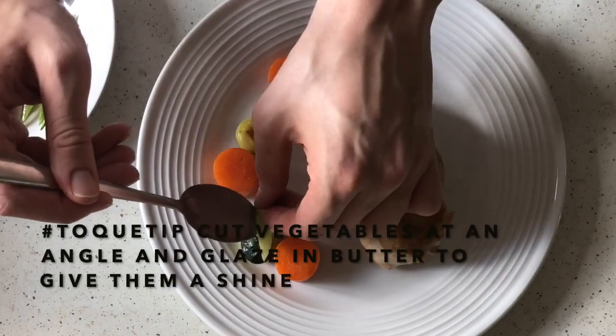Having too many things is just going to overcrowd it. Less is more on the plate. When plating, it's great to have a different contrast of colours and textures on the plate. It's very appealing visually.